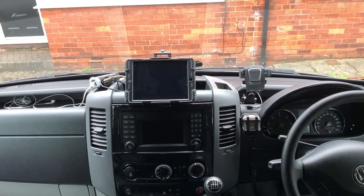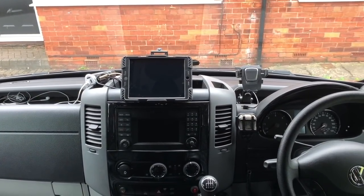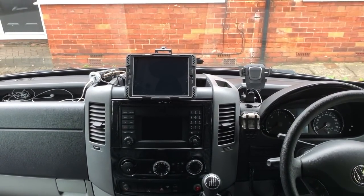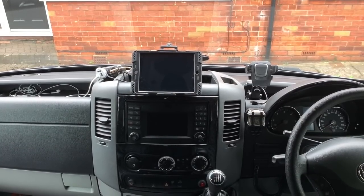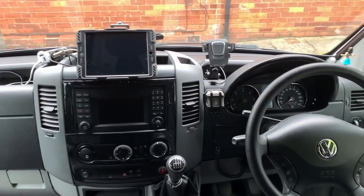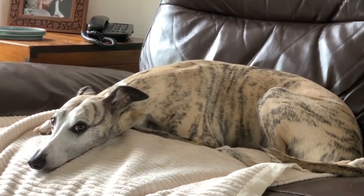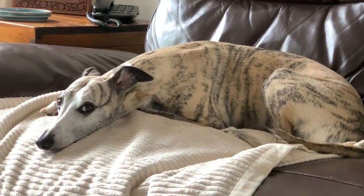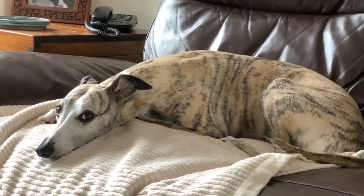I think we're about there with the van — we've done everything we needed to do, I don't think there's anything else we're going to fit or modify. But you know what it's like when you have a campervan — they're never really finished, are they? You always end up doing something. As you can see, while I've been out there doing the campervan, Lord Louie has just been laid here snoozing, going to have a drink, a few biscuits, and then back to sleep again.